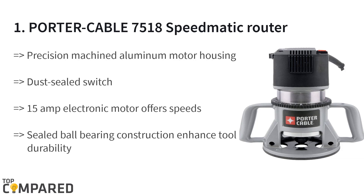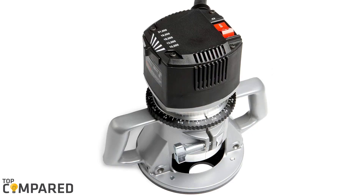The auto release collet system allows for easy removal of a bit after use, and the durable aluminum housing also helps in the long life of the product. Overall, after detailed consideration, I have found the Porter Cable 7518 Speedmatic router to be the best, with its soft start, five-speed motor, and more such features.